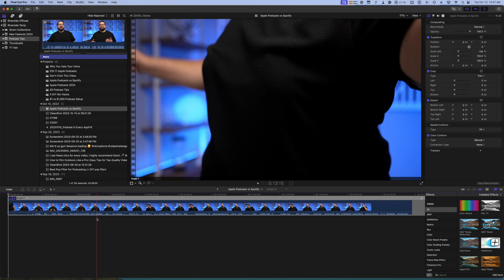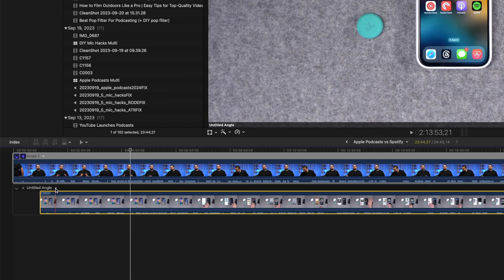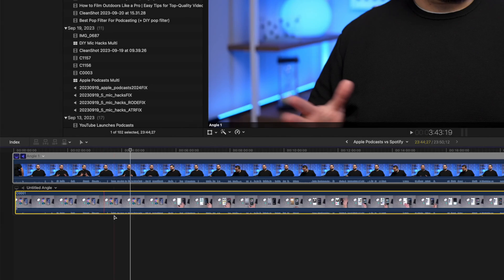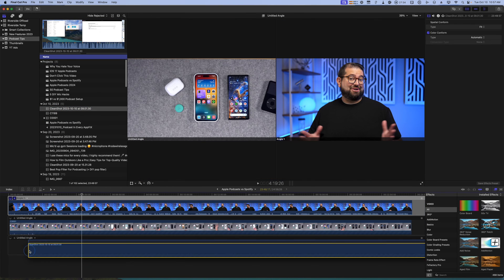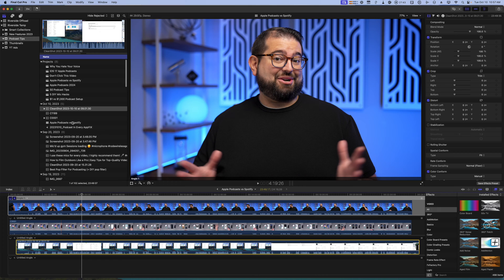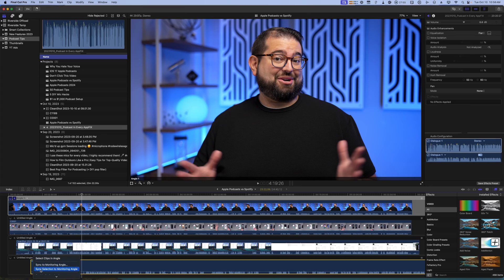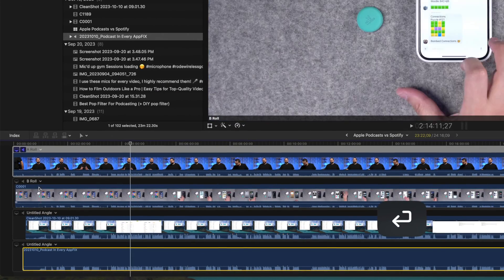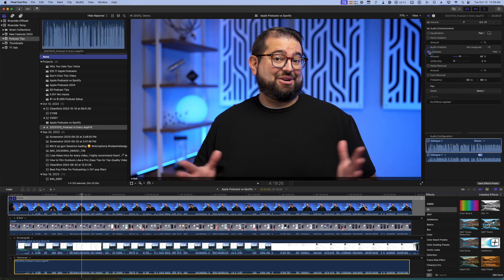I still need to build out the multicam clip. I double-click it and add my B-roll angle, syncing selection to the monitoring angle to keep everything in sync. Then I add another angle for my screen recording from CleanShot X — I record audio with the screen grab specifically so I can sync it here. I add one more angle for the fixed audio file I ran through iZotope RX10, and sync that to the monitoring angle as well.